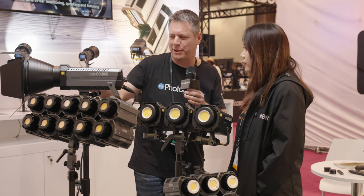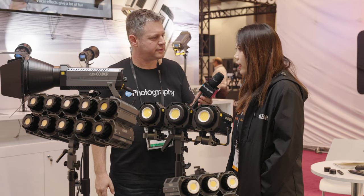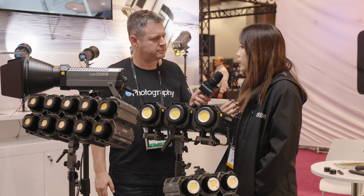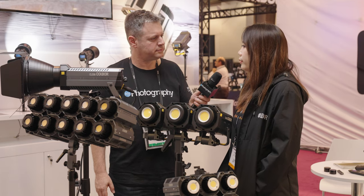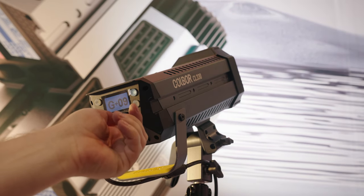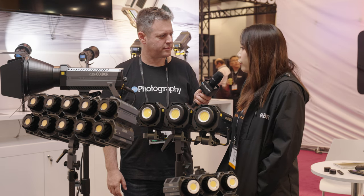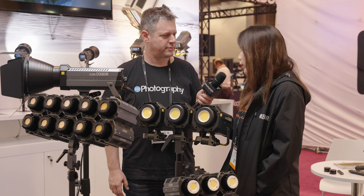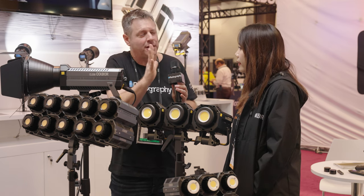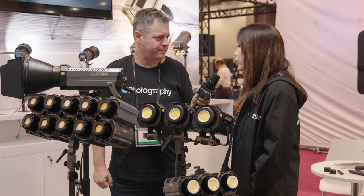I'm also curious about the 330. I know it's more powerful, but does it have any other extra features? Yes, actually a very awesome feature of the CL330 is that we put in four-color LED chips. But it's not an RGB light — it's bicolor, meaning you can adjust the red and green channels in real time. A lot of lights don't have the same light tone, so it will be very helpful for filmmakers and photographers. So if you arrive on set and all the lights are a little bit greenish or a little bit magenta, you can adjust with this light? Yes, you can adjust it to whatever tone you want.